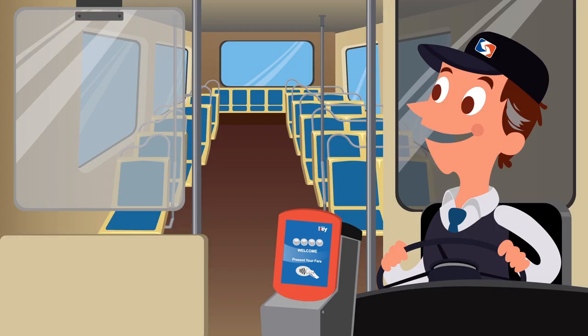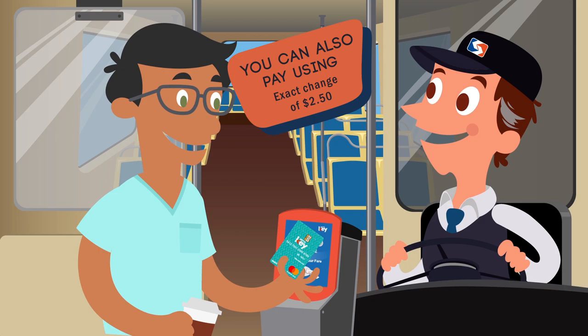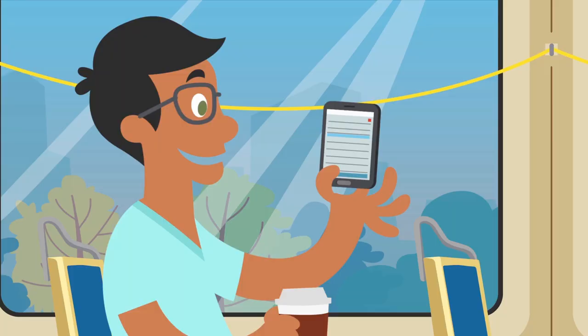When your trolley arrives, let the passengers off before you get on. Tap your SEPTA key on the validator by the trolley operator.